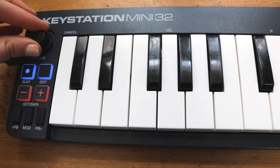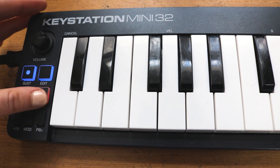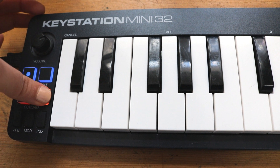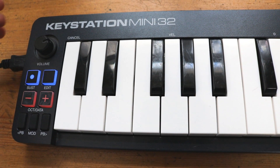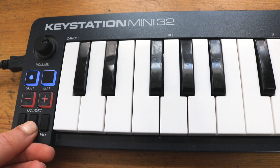It's got a volume knob on the left hand side as well as sustain and edit buttons, modulation, pitch bend up and down, octave up and down — so basically you've got your basic editing buttons there. Though having buttons instead of a wheel or faders is a real faff and it's really difficult to get a nice smooth automation. You'll probably need some other MIDI controller to do that nice and easily.